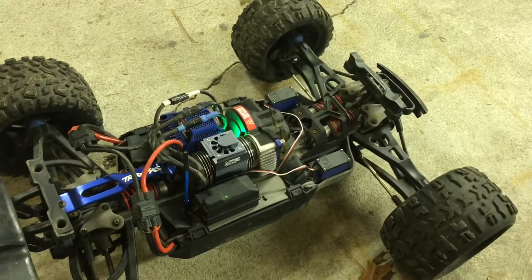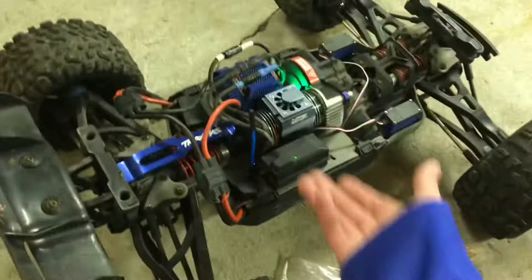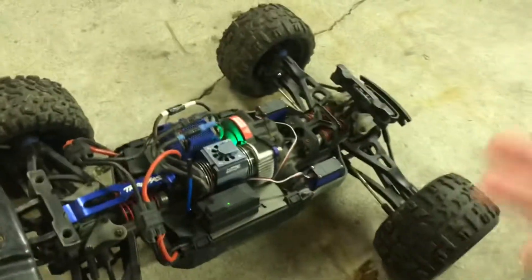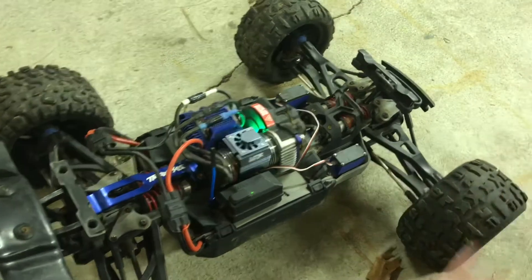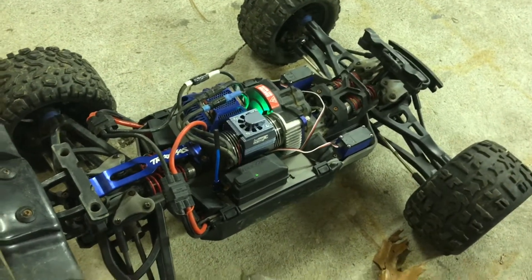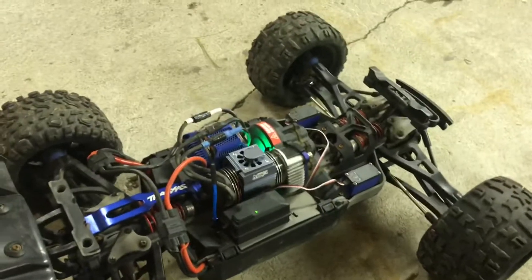Thank you for watching my video. I like making this RC content because it's like — I'm a car person and working on these little things by myself is fun, I really like doing this kind of stuff. So if you want to see more stuff with my E-Revo 2.0, let me know down in the comments. I'm going to make more stuff anyway, but if you like this kind of stuff, please let me know. Thanks for watching.